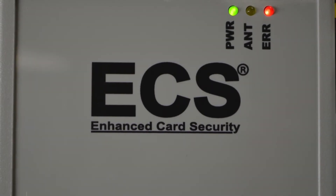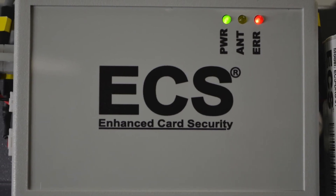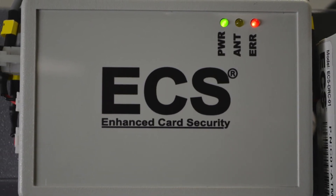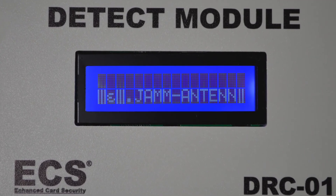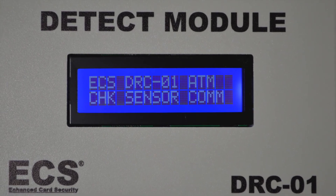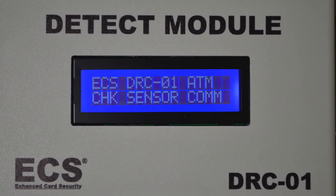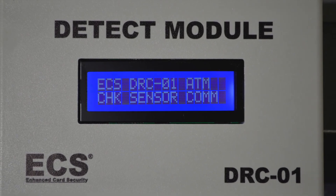In addition to the skimmer alarm, the ECS can also send an alert indicating online, offline, or an error message to notify the institution of a potential problem so action can be taken. Notifications are most commonly sent via the dry contact outputs to an alarm panel. There is also an option to send alerts via GSM or to integrate to a third-party monitoring software.